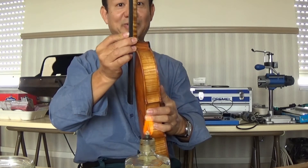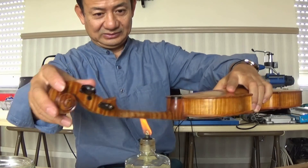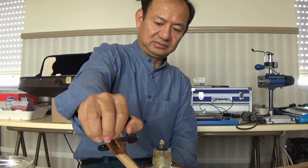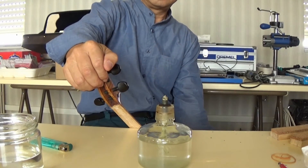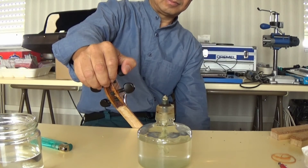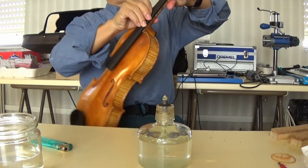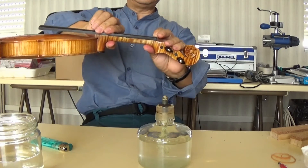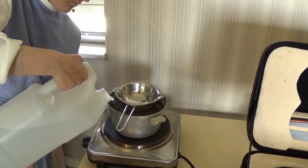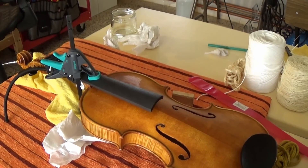Now I see they fit much better. I do a little bit more and it fits perfectly. Okay, now we can work on the glue. Let's call it a day — today we just fitted the new fingerboard, and we will continue to work tomorrow.